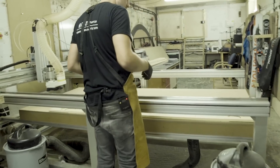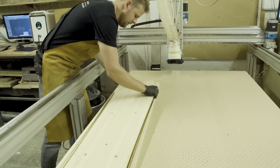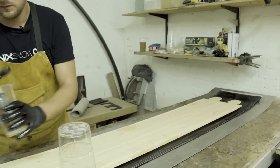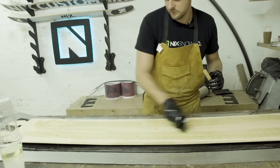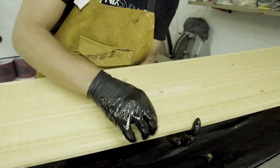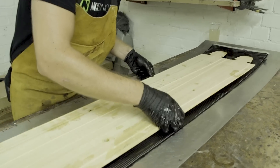Now it's time to put the core on. These little grooves here are called rabbit grooves — they're basically the slots that sit over the top of the edges so that when you press it, it all sits flat and you don't end up with a concave base.